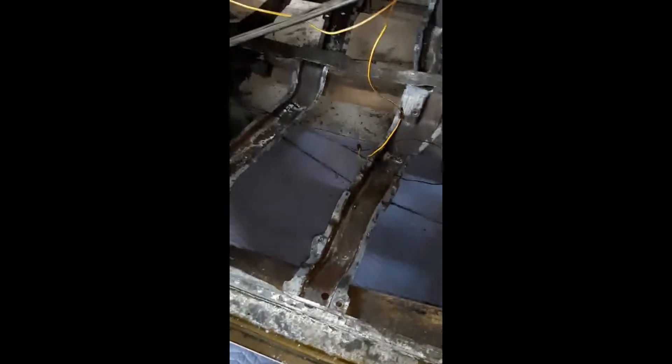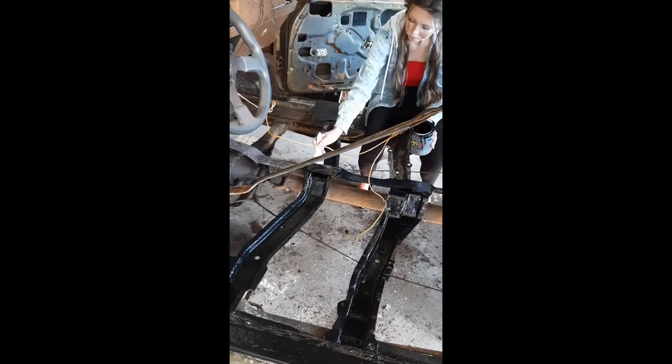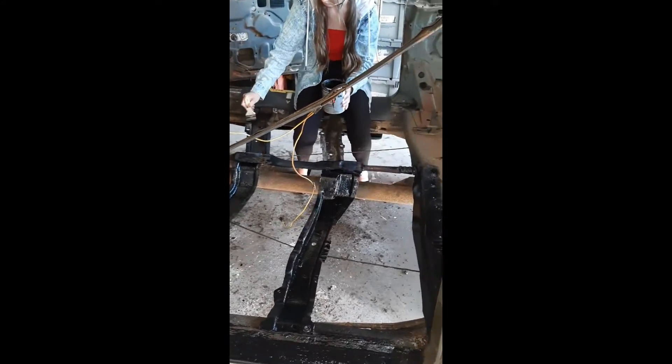First we brushed away all the loose metal and then we sprayed it down with this rust cutter, which eliminates rust and primes the metal to prevent rust from forming again. Here's how it looked after letting the rust cutter sit on it overnight. We then painted the braces and any of the other metal left black with Rust-Oleum Professionals paint.